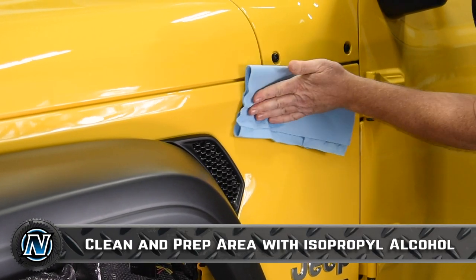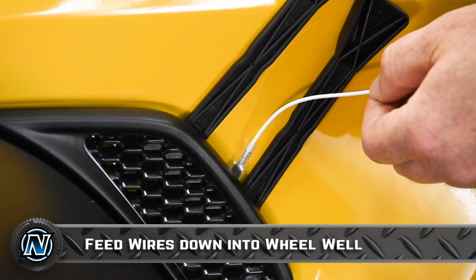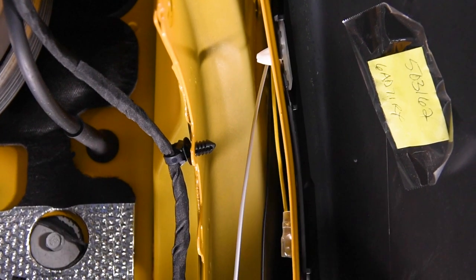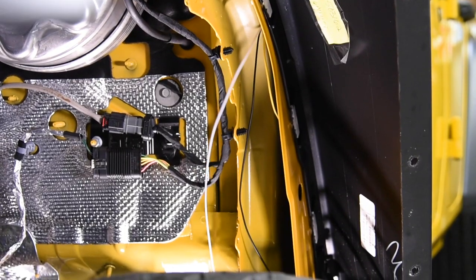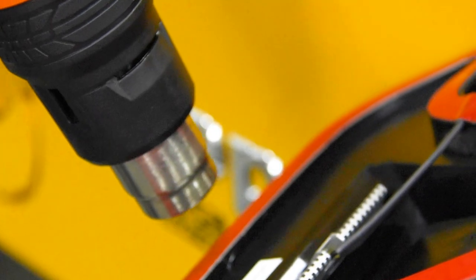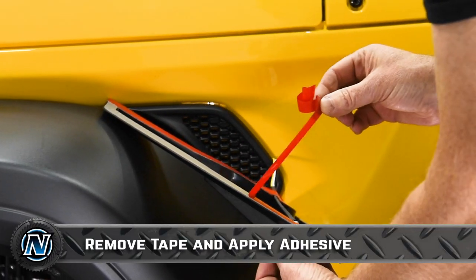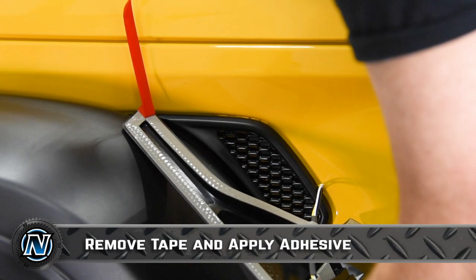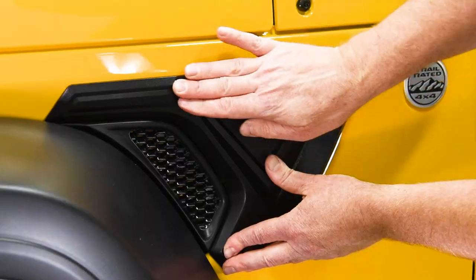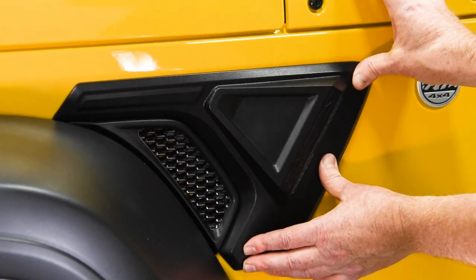Use a little isopropyl alcohol to clean and prep the area where you'll be applying the Oracle Sidetrack. One trick is to use a heat gun to warm up both the sheet metal fender and the adhesive on the back of the Oracle Sidetrack — it'll help it adhere much better. Set the Oracle Sidetrack flush up against the factory vent, then press firmly and evenly to make sure you get a good adherence.